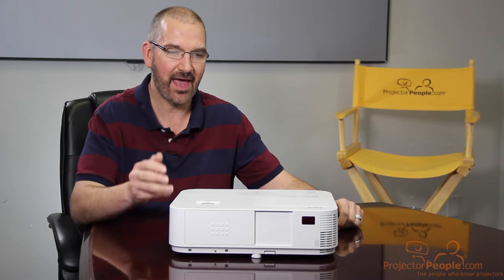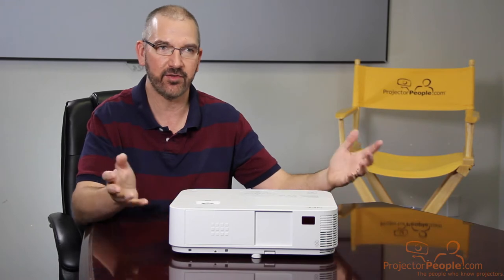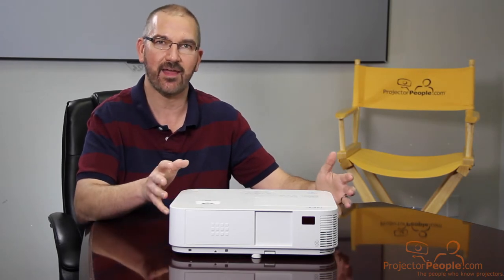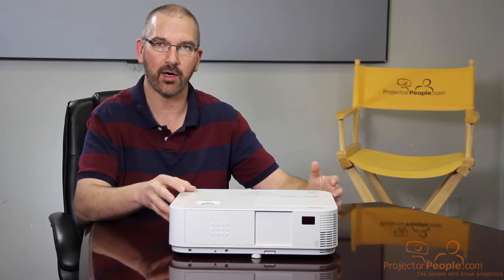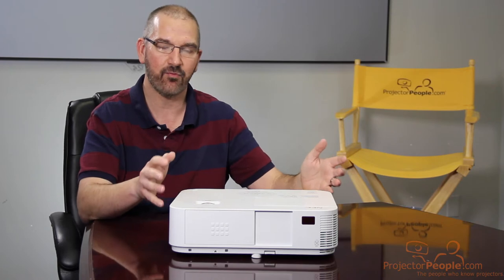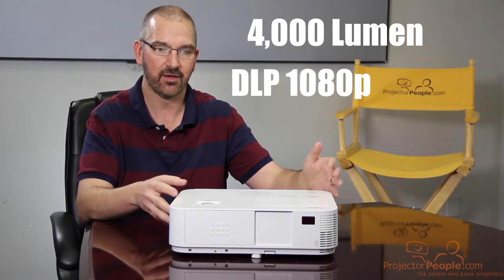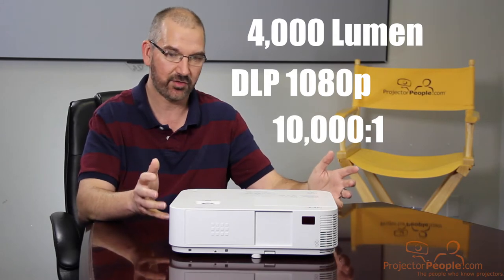In front of me I have a model from NEC. This is part of their M-series lineup. Their M-series is pretty much their more affordable projectors — this one comes in just over a thousand bucks. But that's not to say that you are not getting a lot of the features from the bigger projectors, which you are. I want to talk about the specs on this unit. This is the M-403H. This projector is a 4,000 lumen, DLP 1080p projector. It's got a 10,000:1 contrast, so right away there's a lot of stuff there that's really nice to talk about.